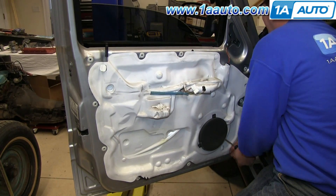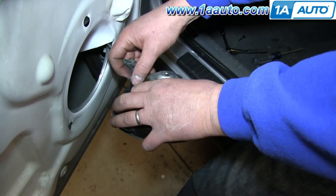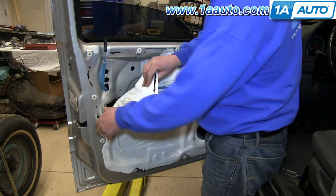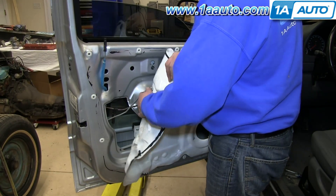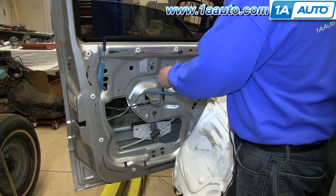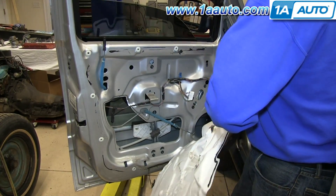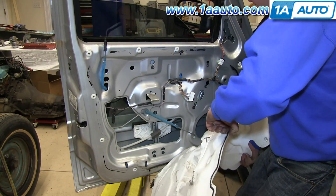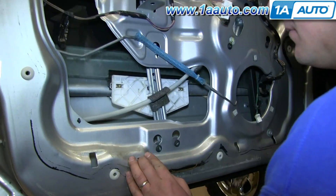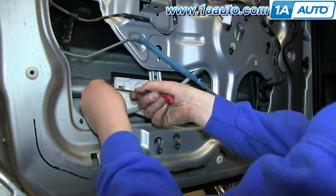We'll just fast-forward as Don removes those screws. Once you remove all three bolts, pull the speaker forward, push on the tab on the harness and disconnect it, then remove your water shield. Carefully peel that off the door and pull the harnesses and your door handle rod through it. Take your time not to damage it; use a flat blade screwdriver to pry out these clips.